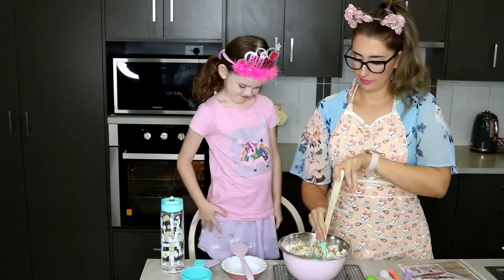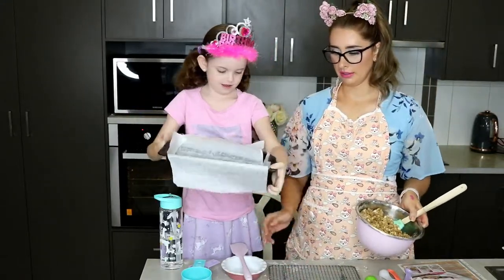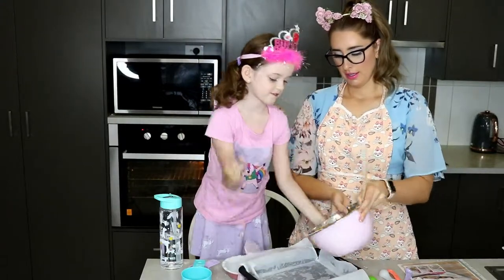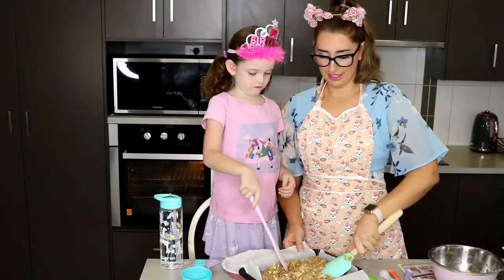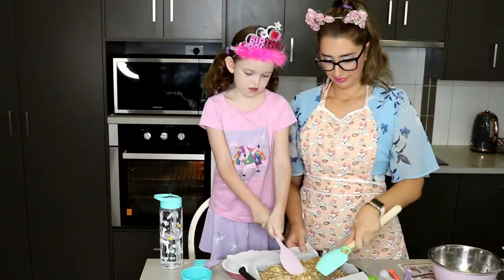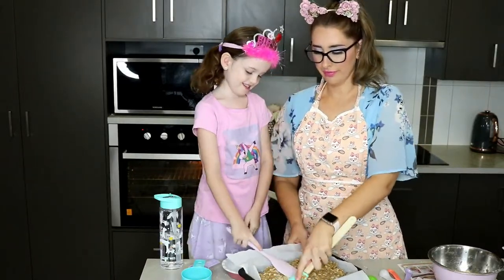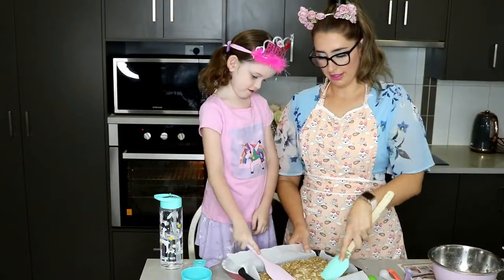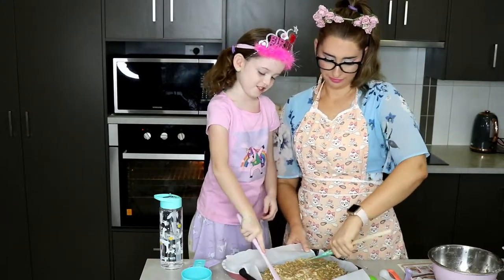Now we are going to pop our mixture into the pan. Pour it in and then press it down nice and flat, making sure to fill all the spaces.